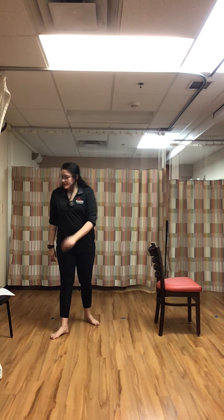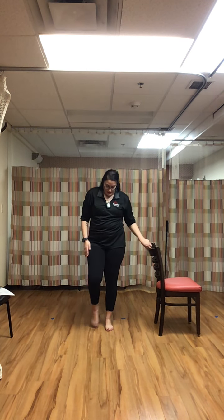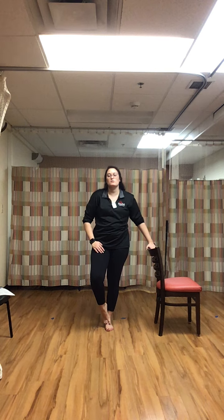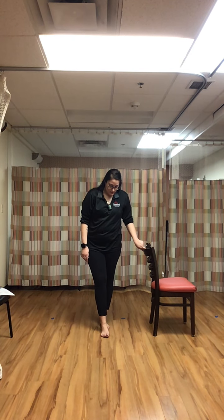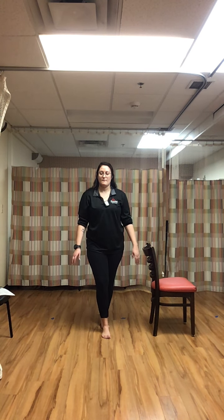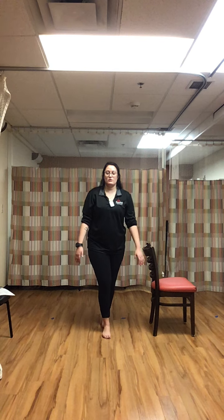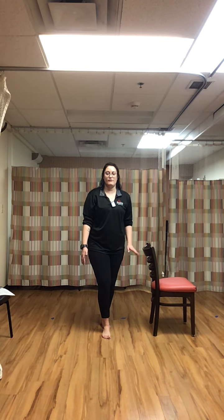One more — tandem stance, left foot in front of the right, eyes closed, hands down by our sides. Have your chair or support surface nearby for extra support. Close those eyes. It's kind of crazy how when you close your eyes your balance just disappears — you'll feel your legs wobble much more than with eyes open. Rest. It shows how important our eyesight is to us.